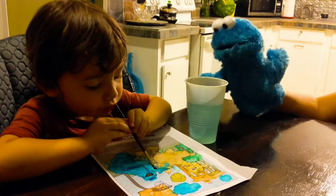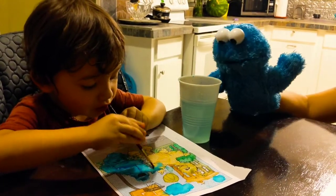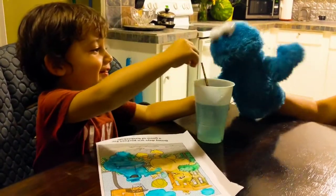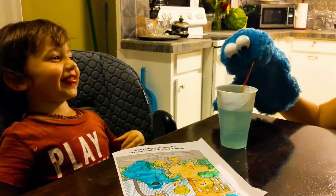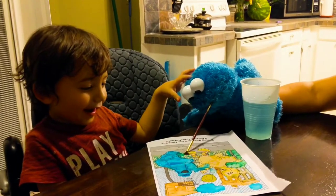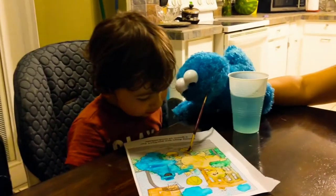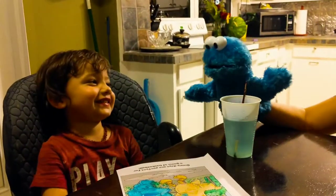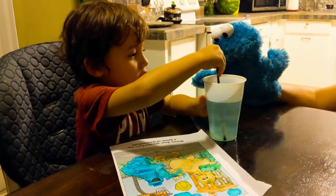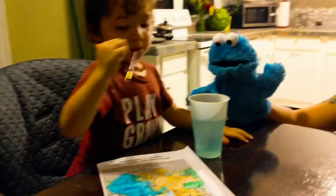Yes! Oh, that is very good, Remy. That is very good — very good job! My turn. Okay, Cookie Monster paint. Is that good? Oh yeah, that's good, Remy, that's good for you. Okay, good, your turn. Yes, this is how we paint Cookie Monster style.